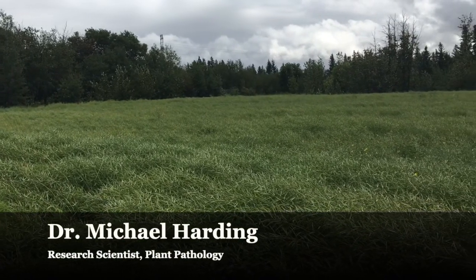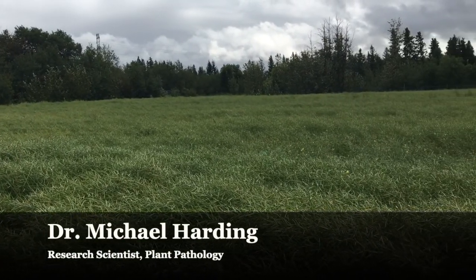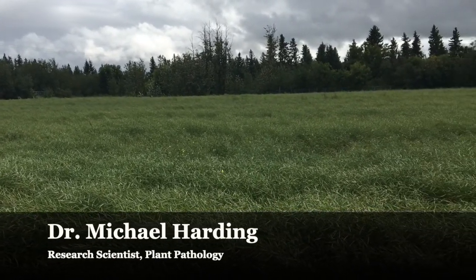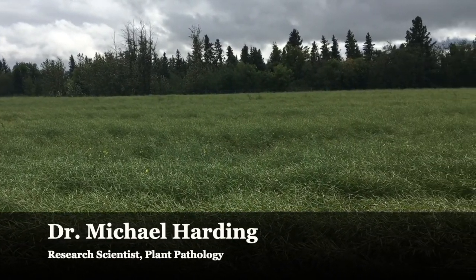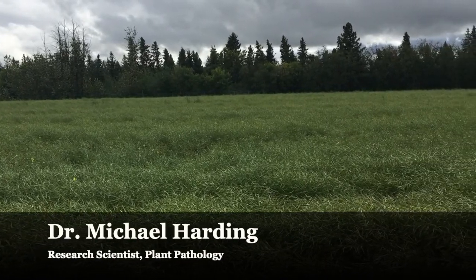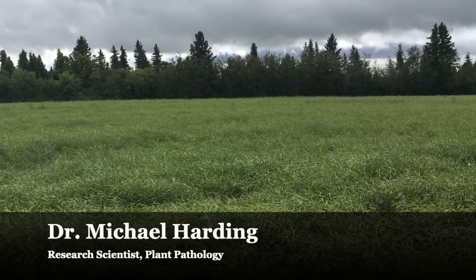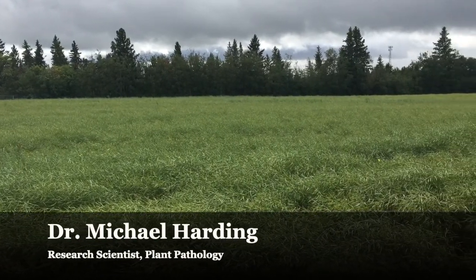Hi, I'm Dr. Mike Harding, plant pathologist with Alberta Agriculture and Forestry. This short video is going to show you how to perform the Provincial Canola Disease Survey. We're going to show you some details of how to perform the survey along with some tips that are going to help make your efforts successful and safe.